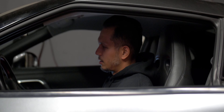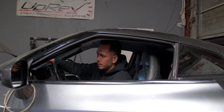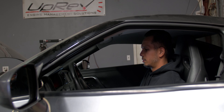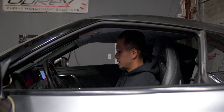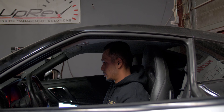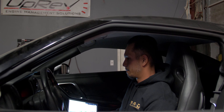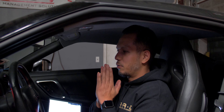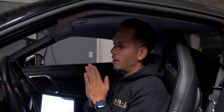I have never seen someone so happy about being out of gas. So you want to explain why we're happy about being out of gas real quick? After all this time, for once we finished a 93 pump tune on full E. So we don't have to drain — we can just slap on some E85 and have some fun.